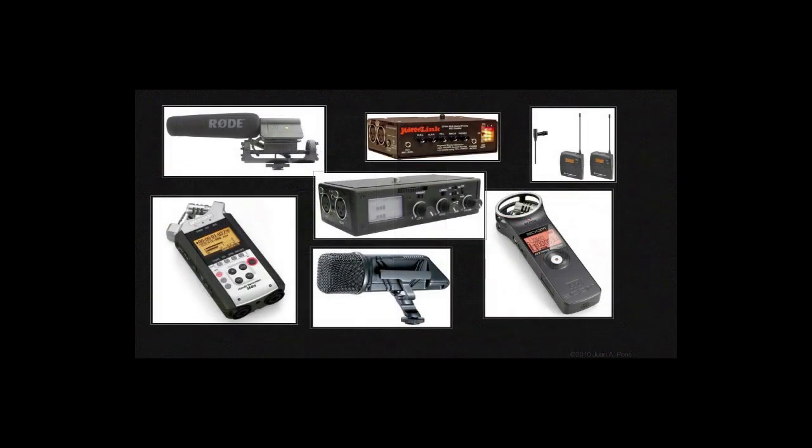Luckily for us, there is no shortage of options for capturing great audio out in the field or in your studio. During the next hour, we're going to cover many different techniques and equipment options that you can employ for capturing audio in the field, and we'll also cover how to process the audio once you are ready to edit your footage.